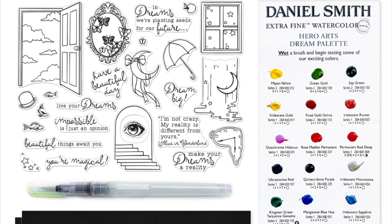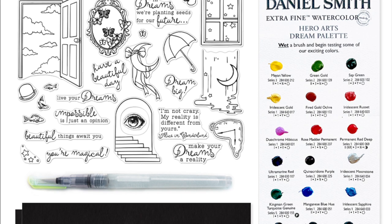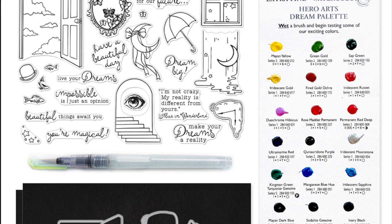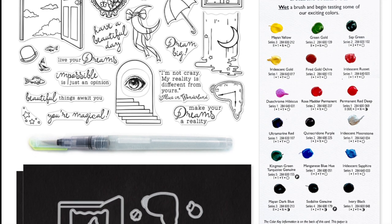You will receive one 6x8 stamp set, 15 coordinating frame cuts, two sheets of black watercolor paper that measures 5.5x8.5, a watercolor dot dream palette, and also a water flow brush.